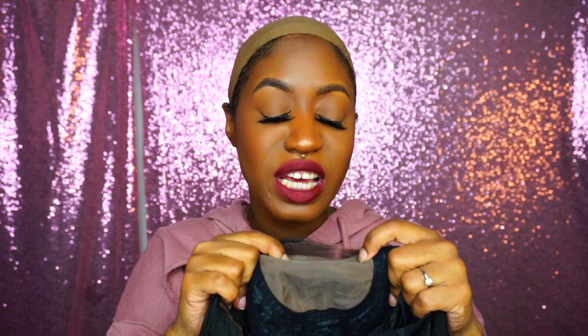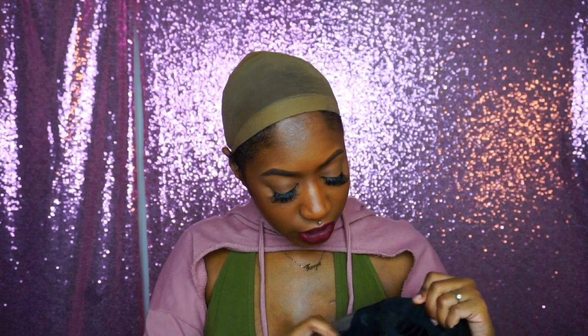The specs on this wig: it is a 4x4 100% handmade silk top lace wig. Let me show you the cap construction — I already have the straps together. There is a 4x4 section with a silk base lace top, which is supposed to give the wig a realistic look, and it really does. There are two combs in the front of the wig, a comb in the back, and of course the adjustable straps.